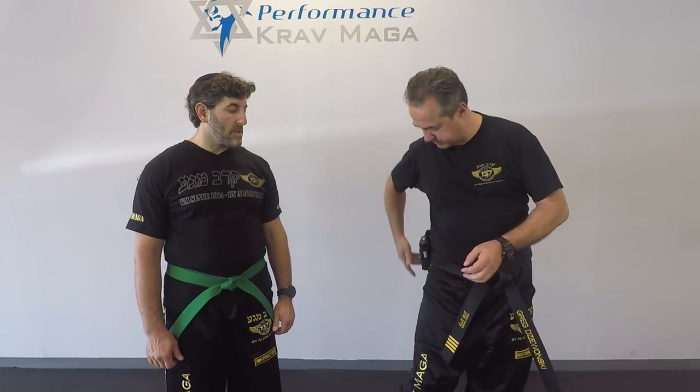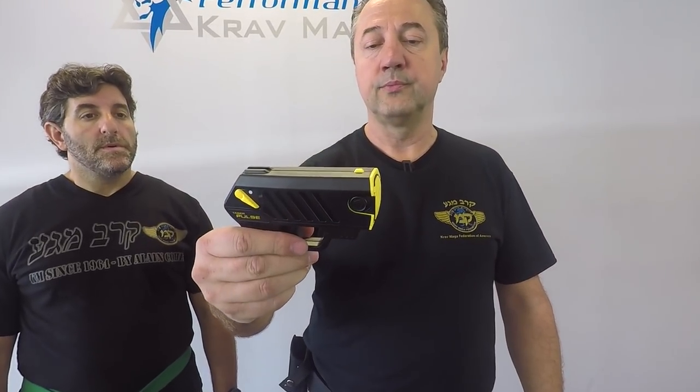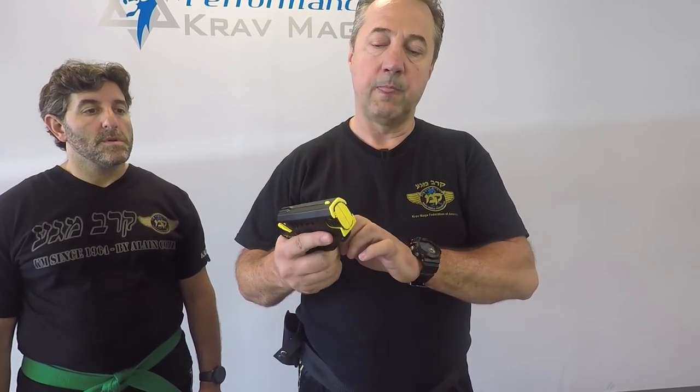The difference between this and a taser — so this is our taser pulse. The way the taser works is it shoots two prongs: one hits higher, one hits lower. Together they close the electrical circuit, which overrides the nervous system and he cannot move for the time when the current passes through — which for the taser pulse is 30 seconds. This is the cartridge bay; you can also use it as a stun gun without the cartridge.